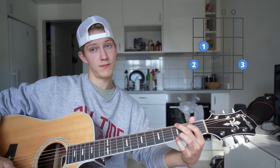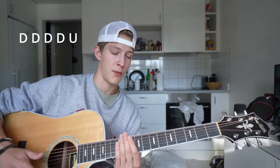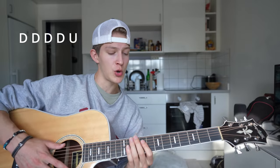The chord progression for everything but the chorus is going to be F, C, G, and A minor. For the strumming pattern, you're going to do down, down, down, down, up — so four down strums and one up strum. I think this applies for the entire song.